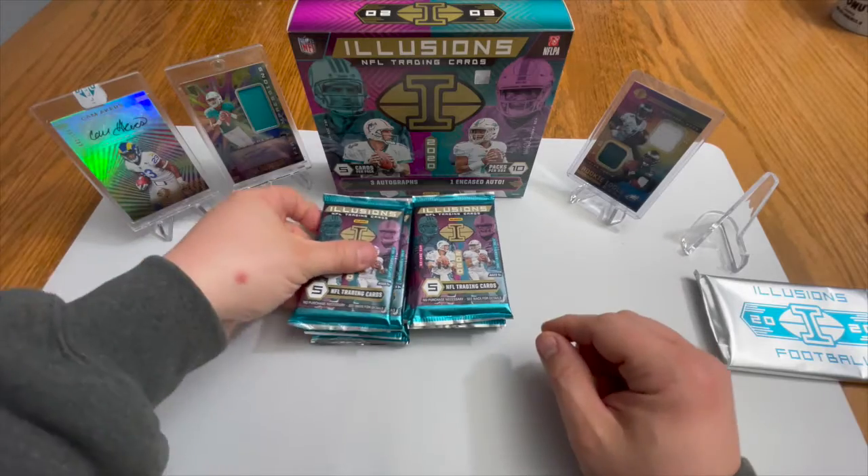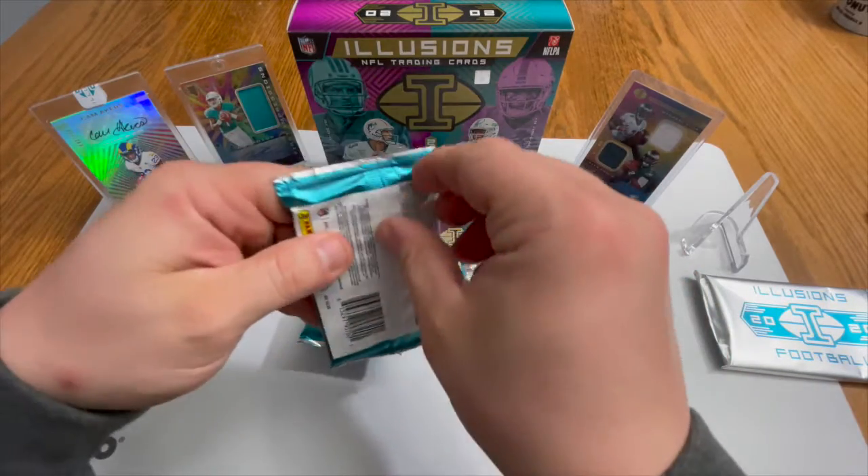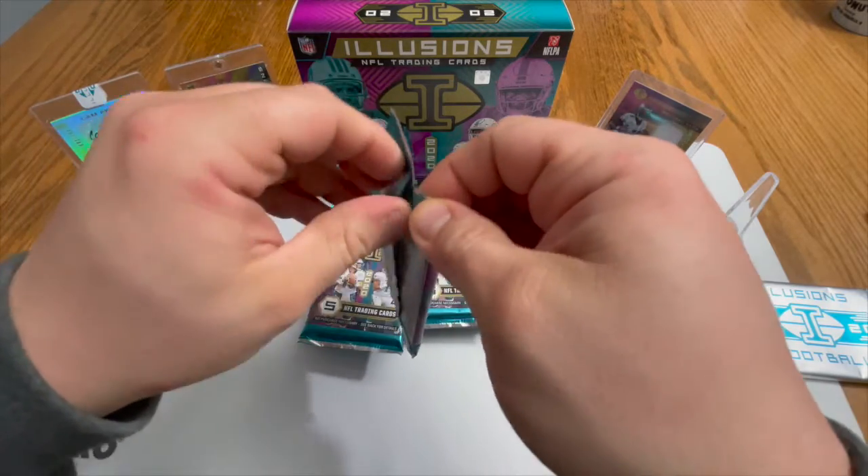These are crazy thick. We're gonna go with this guy right here — close your eyes and pick one. I might start picking from the middle.